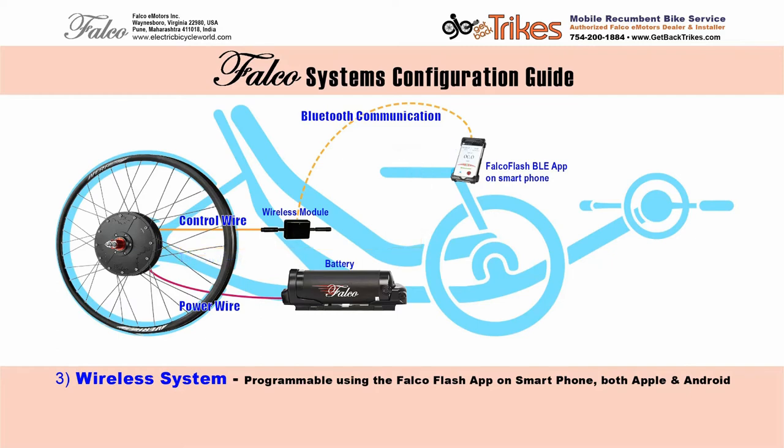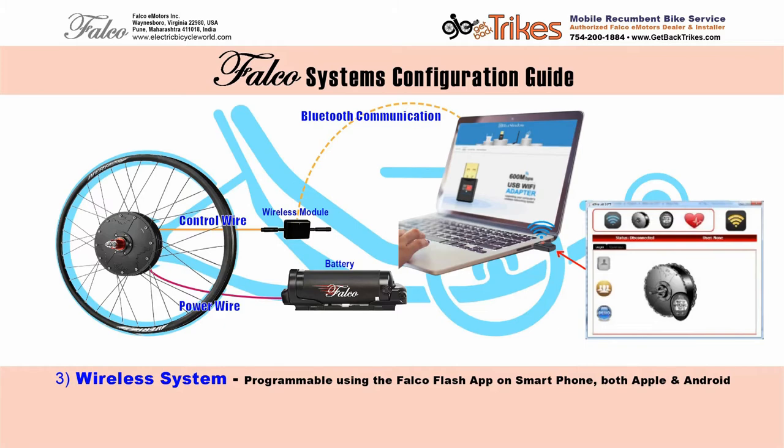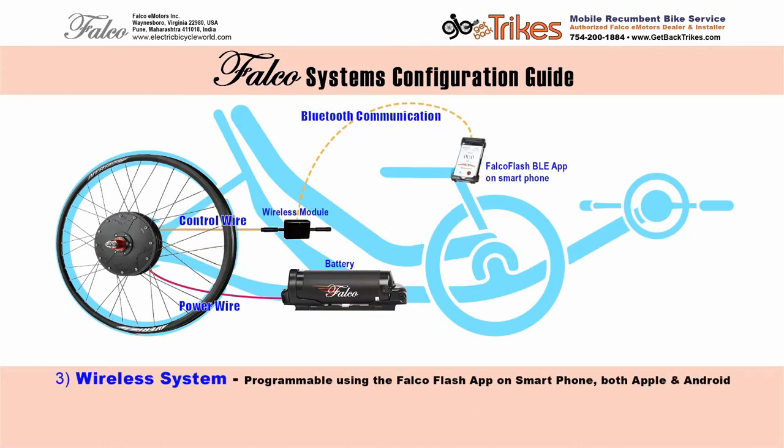There's one more benefit here I should mention. If you do not want to use your smartphone but want to program the motor, you can buy a USB Ant Plus dongle — I got mine for under $20 from Amazon. Connect it to your PC, download the free eBikeLab software, and you have all the controls that are on the Falco Flash app. You can even more easily change the settings on your motor. And after you change the settings, you can then put the wired console back on or the simplicity system back on, because all those changes are stored in the motor, not the controls. But if you want to program the motor to customize it specifically to you and your bike, you need the wireless module or you need to go to a dealer who has one to program it for you.